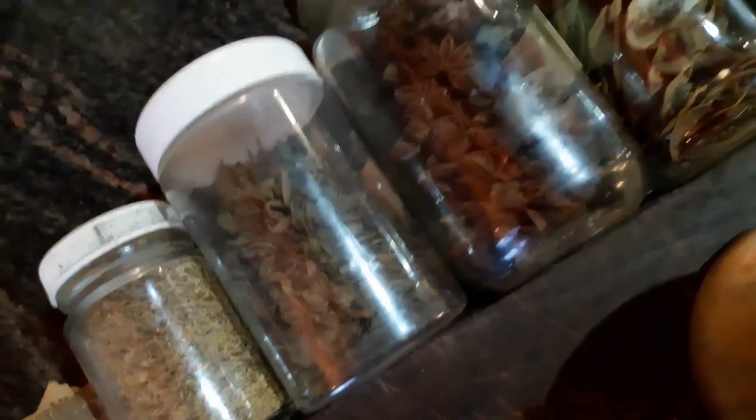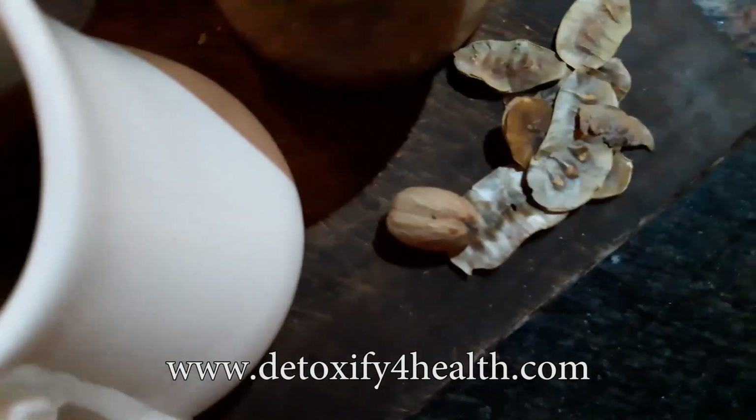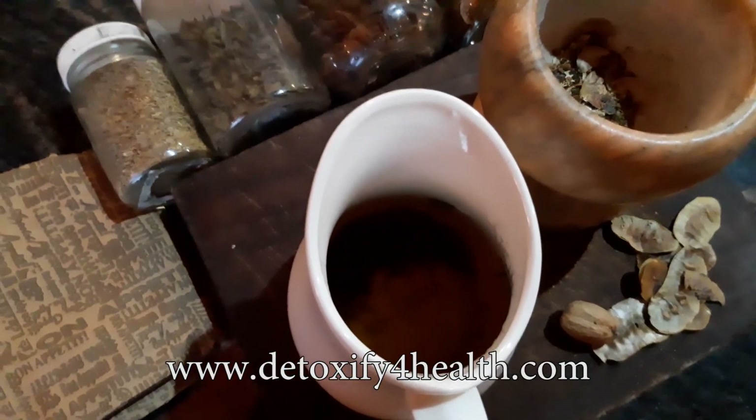So in this one we have some fennel and some green tea, star anise, some senna, nigella, and some nutmeg. Just a small amount of nutmeg because it's quite strong.